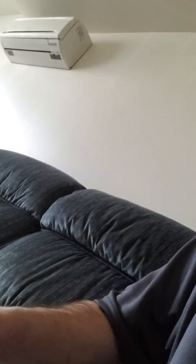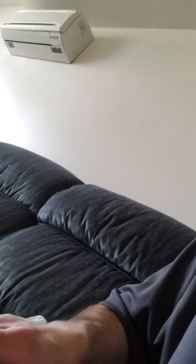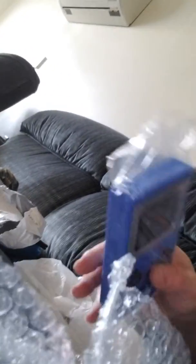What color did I get? This is supposed to be a random color of some sort. Whoa — this is a blue color Game Boy. Look at that.